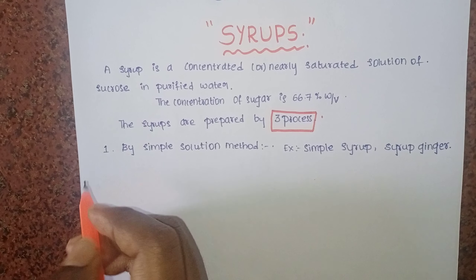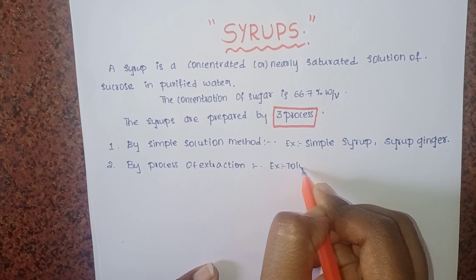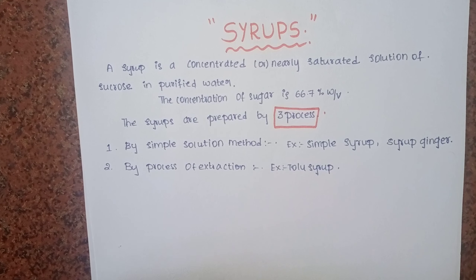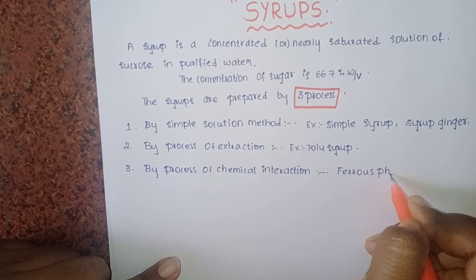The second process is extraction. By extraction we prepare tolu syrup. The third process is chemical interaction, and an example of that is ferrous phosphate syrup.